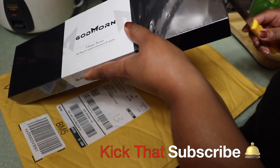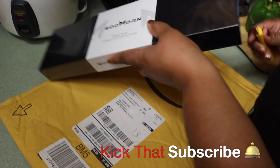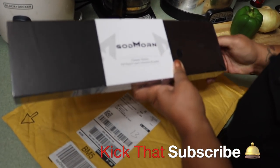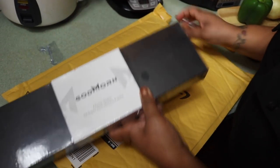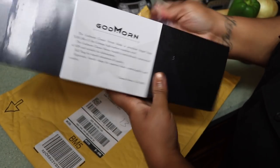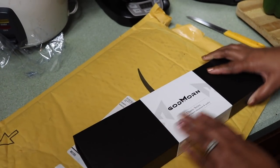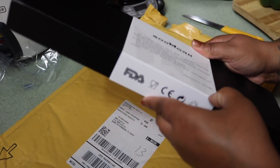So I'm going to open this up. It's packed very well and it comes with bubble wrap on the inside for safe shipping.